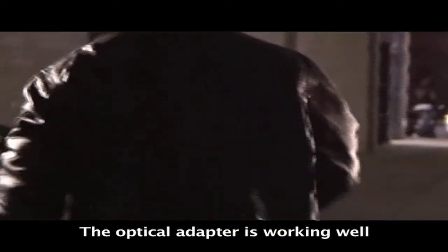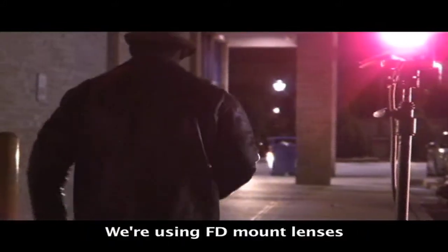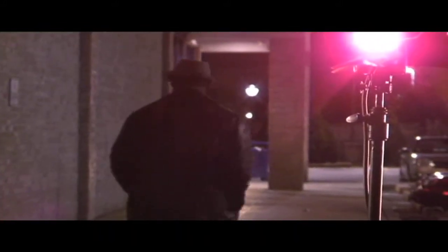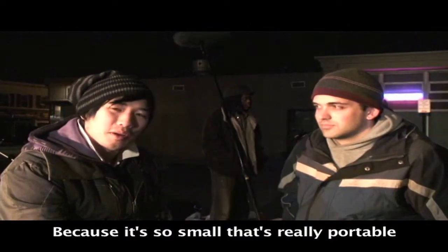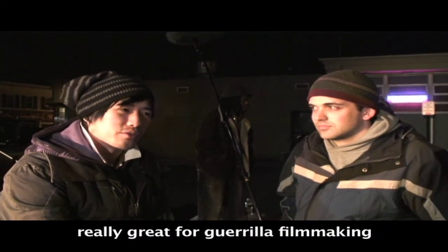The optical adapter is working well. We're using FD mount lenses, so we have to use an optical adapter to use those on the ES body. Because it's so small, it's really portable, so it's really great for real filmmaking.